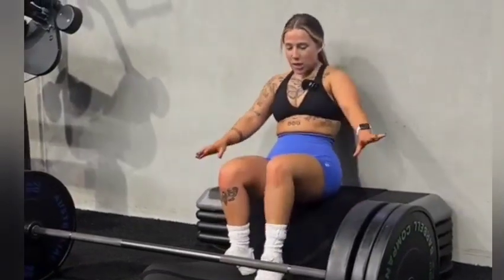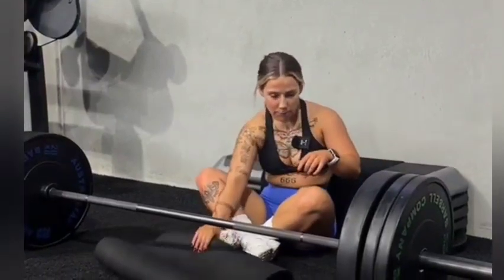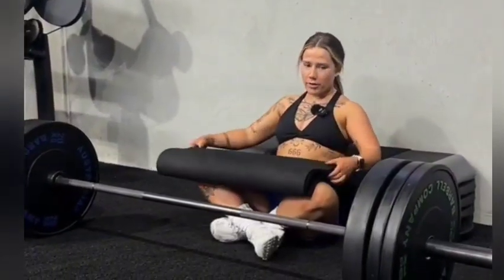We have hip thrusts, superset of glute bridges, glute bridges, hip thrusts and calf bridges.